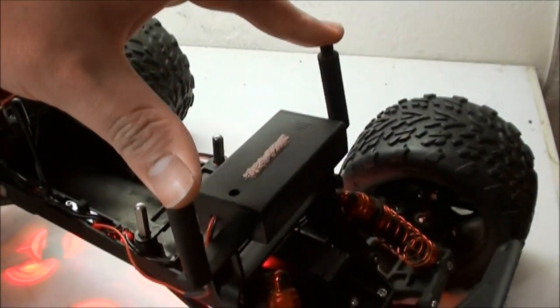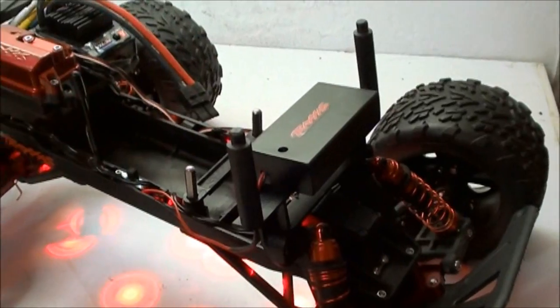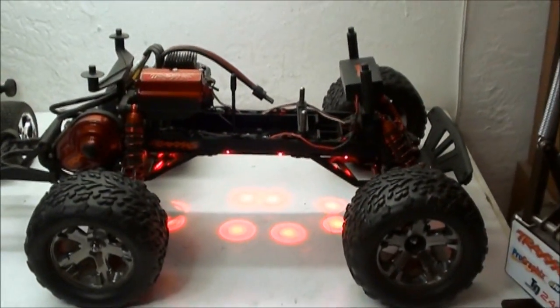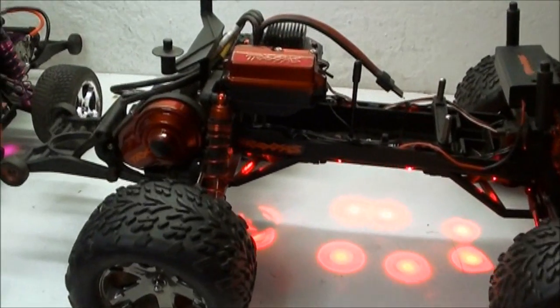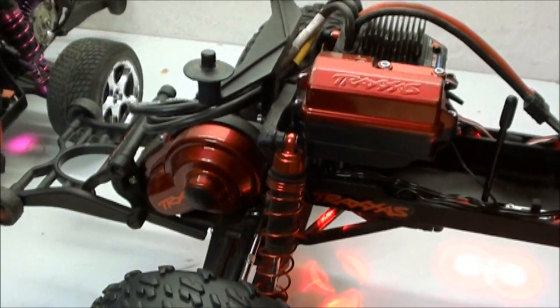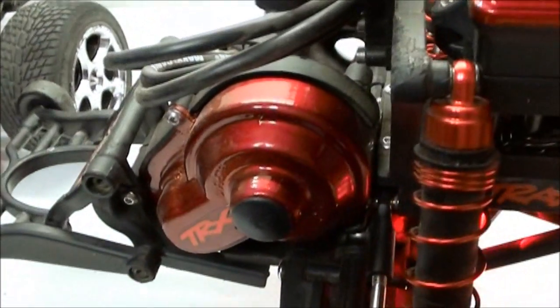For other parts like shock towers, body mounts, and similar pieces, you really don't want to do that since they're going to be constantly ground up against things and the paint will just chip off. But besides that, it does really look good. It's really just simple — spray on a few light coats, let it dry, wait 10 minutes, and then keep applying until you get the desired color effect.